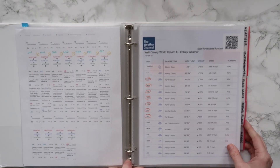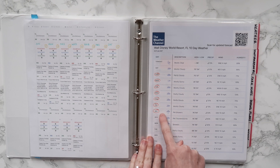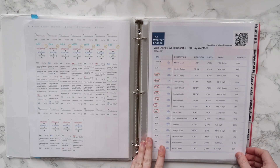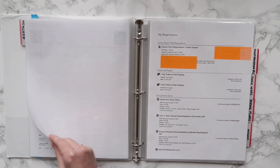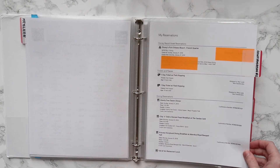Now we're into the tabs. The very first tab I have is weather, and I print out a weather forecast three days before our trip, right when I'm starting to pack. I circle the days of the week that we're going to be there, and it helps me to pack and remember if I need to bring extra rain gear or extra layers if it's going to be cold or warm. Of course the weather can fluctuate, but it does help me.